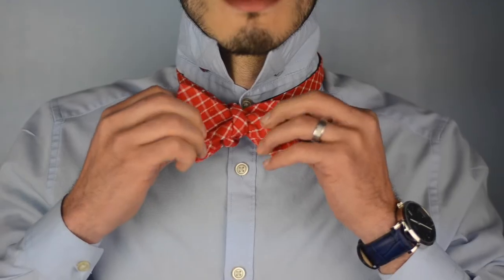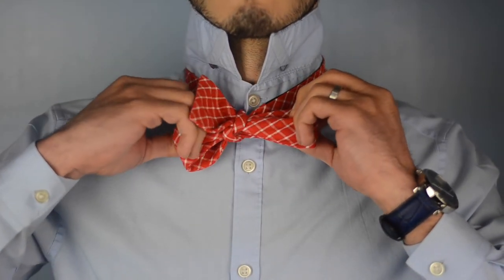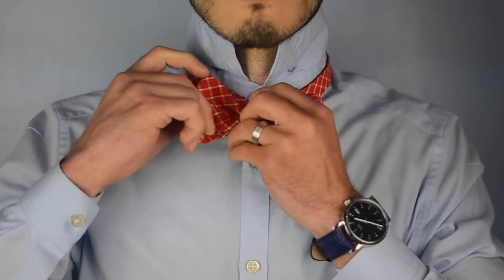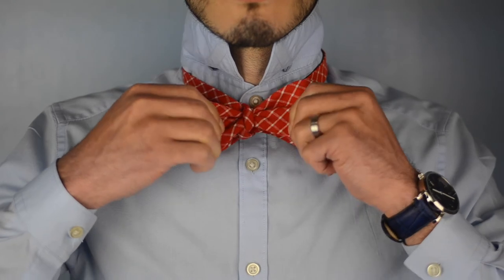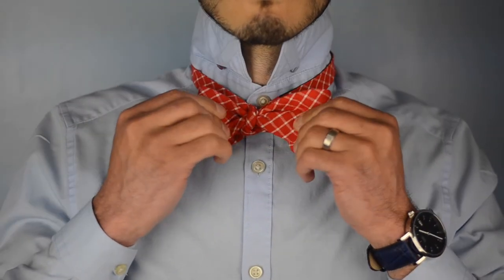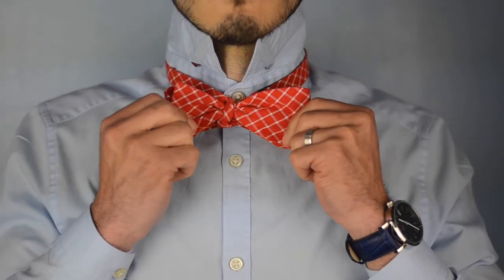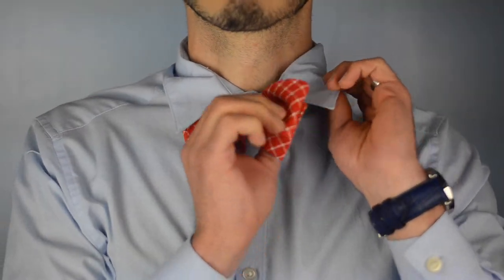Once you do that, you'll think you're done but you're not — you've created a knot that's a little bit wonky. Using the two loops, one in front and one in the back, pull on the bow tie to tighten it around your neck. As you're doing that, adjust the bow tie. There you have it gentlemen — that is how you tie a bow tie.